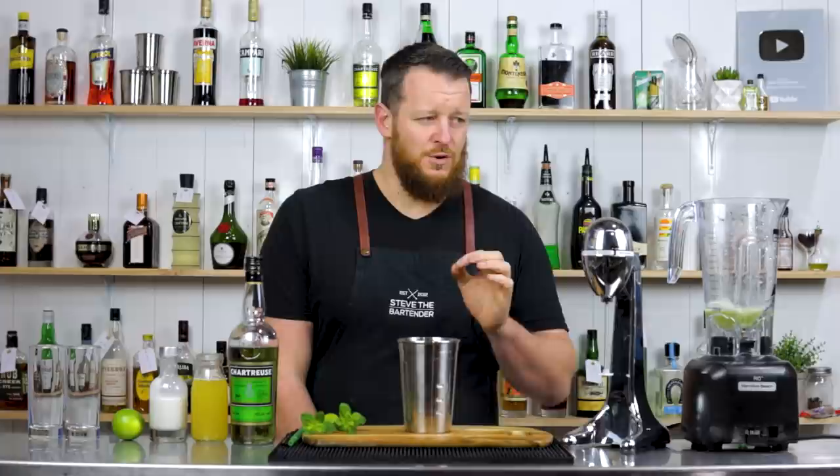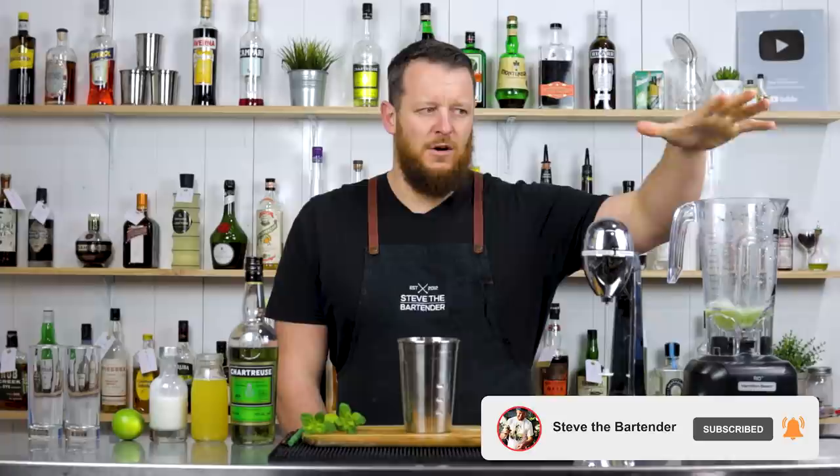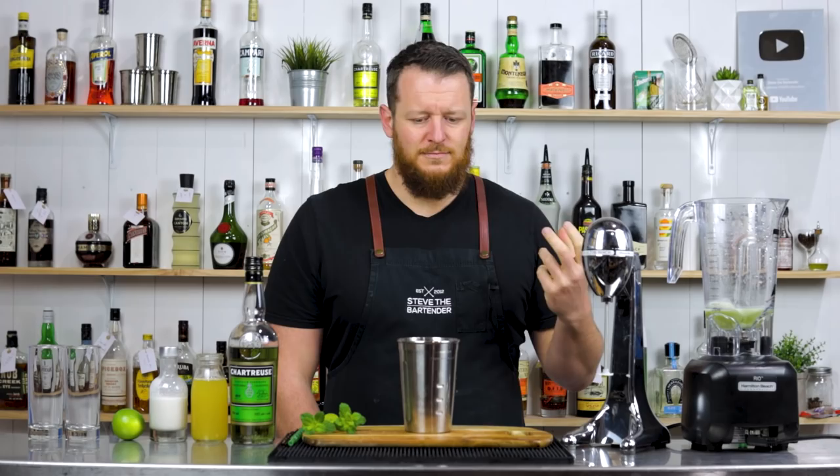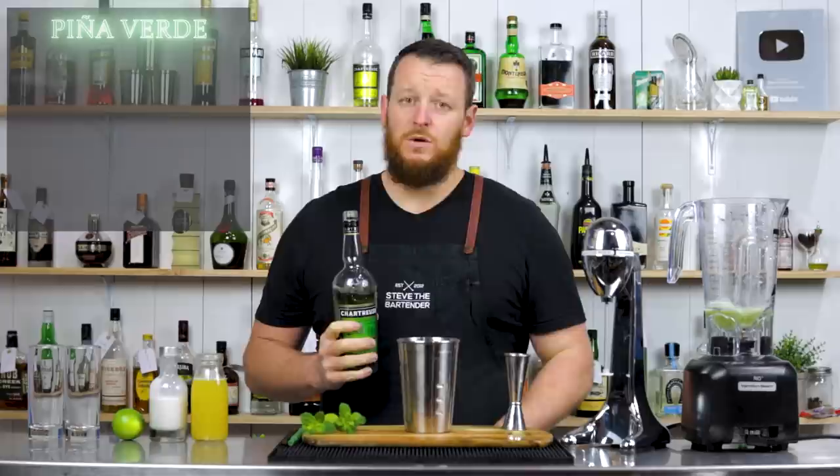So I'm actually gonna do it two different ways. I believe the original — I'm not 100% sure — was blended, but I'm gonna do it as a side-by-side comparison of blended versus blended with a milkshake maker. The reason why I'm doing this is because I don't particularly like blended cocktails. I don't like a lot of ice, I don't like that extra dilution, but we'll wait and see — my mind could be changed.